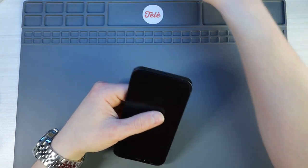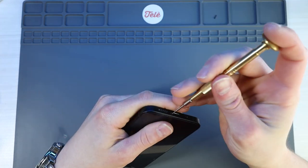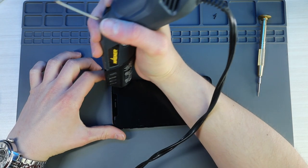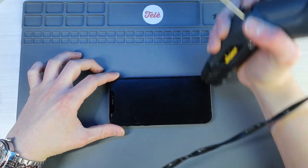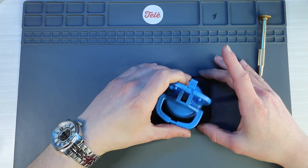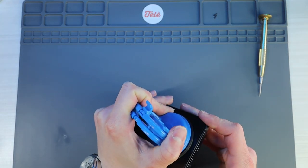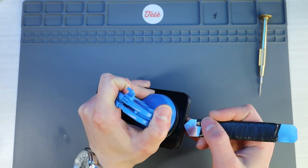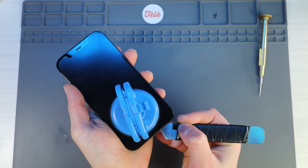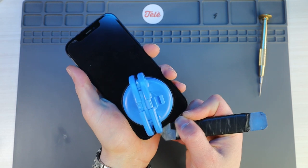First things first, we'll turn this off. Then I'll grab my Pentalobe screwdriver and start with the bottom two screws. I'll grab my heat gun and work my way around to soften the adhesive — we just want it hot to the touch, but not too hot, just enough to loosen the adhesive between the frame and the screen. Then I'll grab my suction cup and begin pulling up on the screen. I'll grab my pry tool and work my way around cutting the adhesive and pushing the screen out of its place. The iPhone 12 has a deeper lip on the screen than all previous models, so that's something to keep in mind.